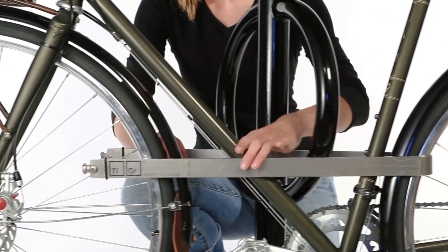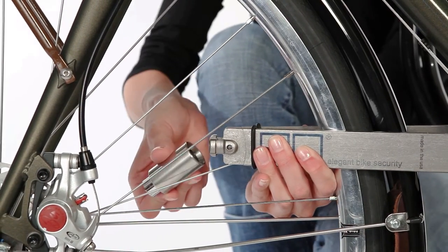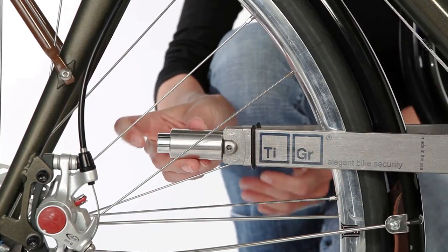Pull it forward, including the structure and front wheel within the bow. Squeeze the front of the bow and attach the lock cylinder. Start with the cylinder at a slight angle when attaching it to the bow.